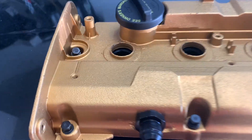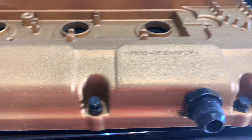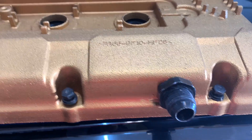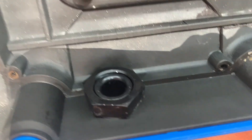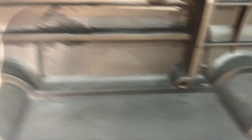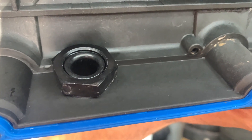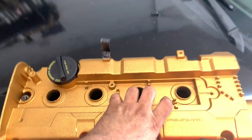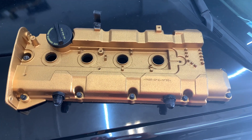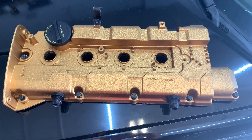You can see those are dash-10 AN fittings and they are right here. Let me show you — they are the ones that go with the nuts inside. I tied them and I put track locker so they don't get loose and fall inside the engine. I like the finish of this. Tell us in the comments if you like it or not.